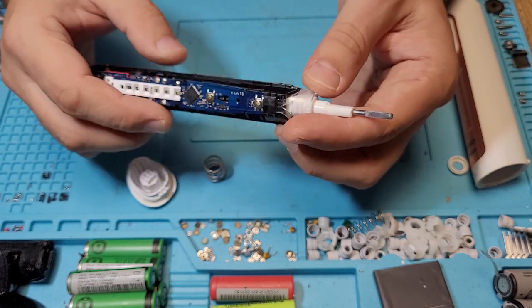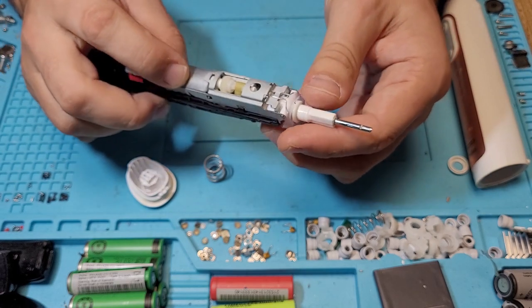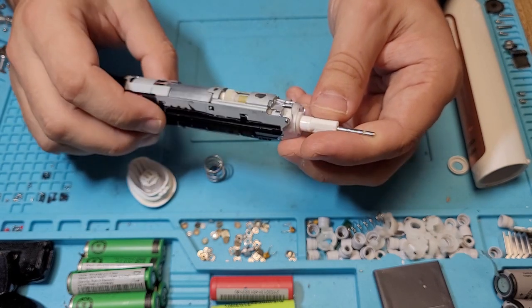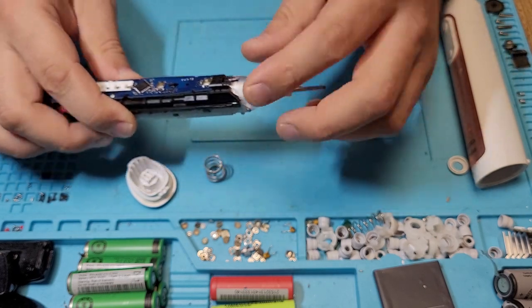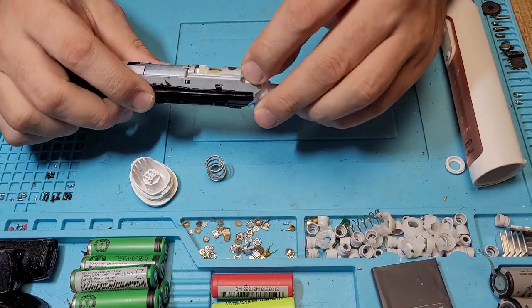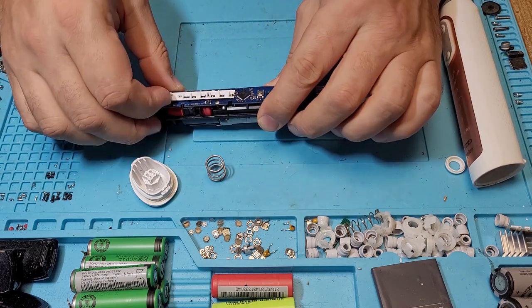I saw that the newest IO series finally changed the driving mechanism in Oral-B. So I will try to get the new one and check it out — how does it function. Maybe a video in the future, but for this one, in principle, what we need to check is...